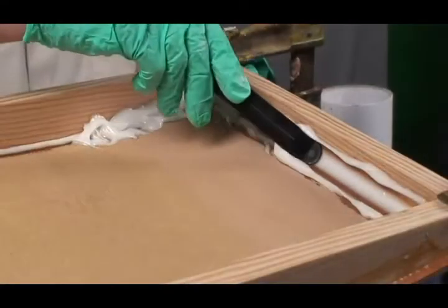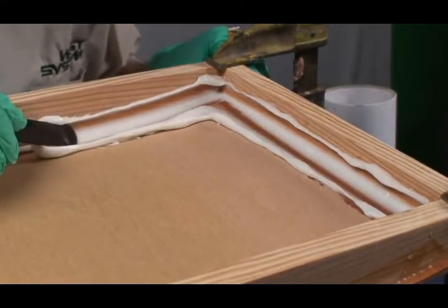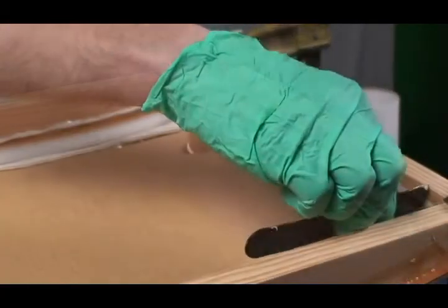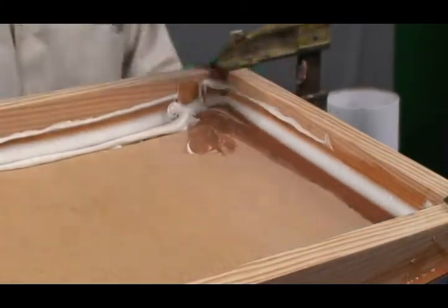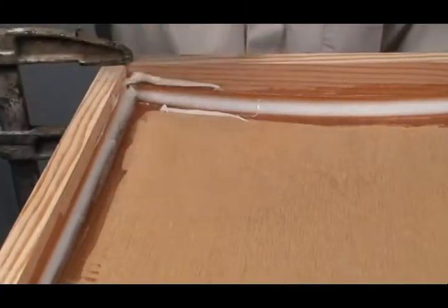On many joints at or near a 90 degree angle, you can strengthen the joint by forming the squeezed out epoxy into a cove-shaped fillet using the round end of a mixing stick. Add more thickened epoxy if necessary. Clean up excess epoxy with the flat end of the mixing stick.